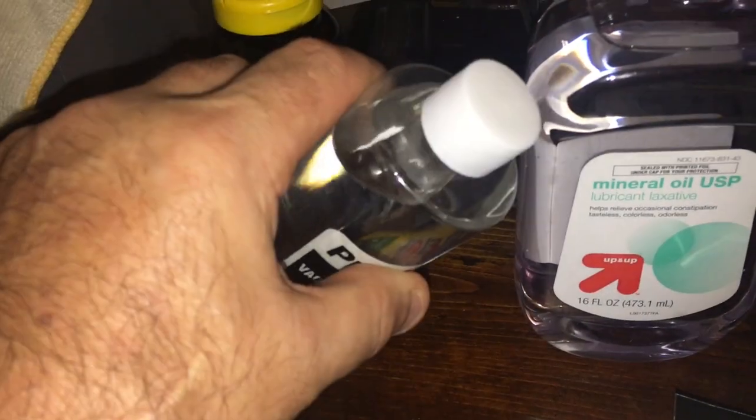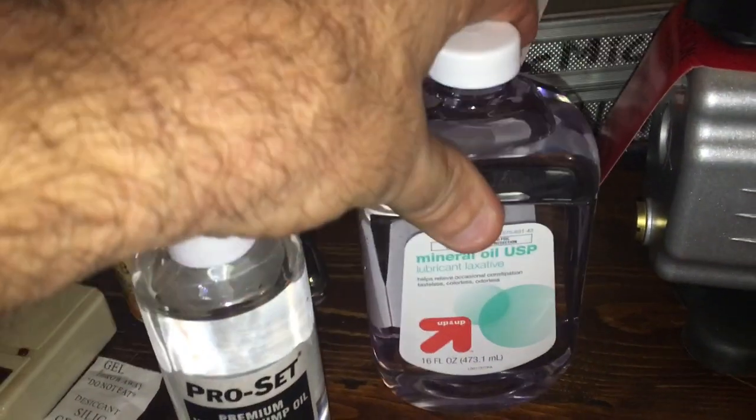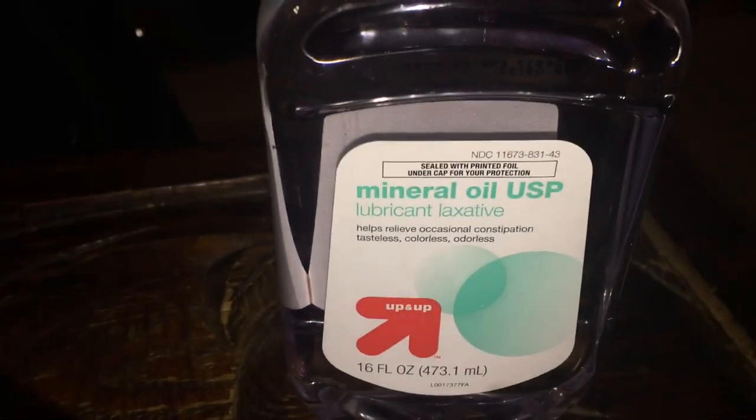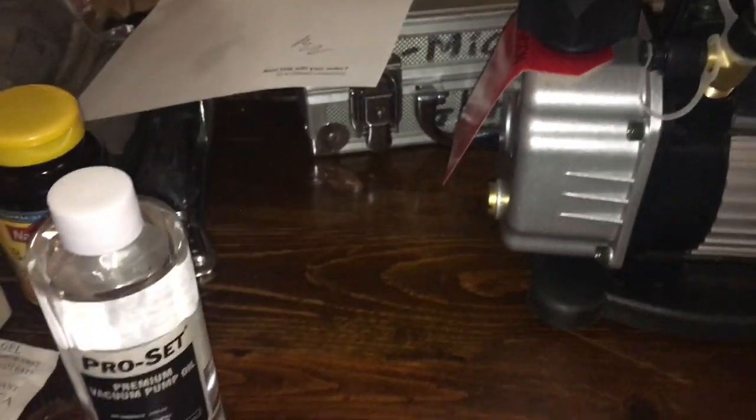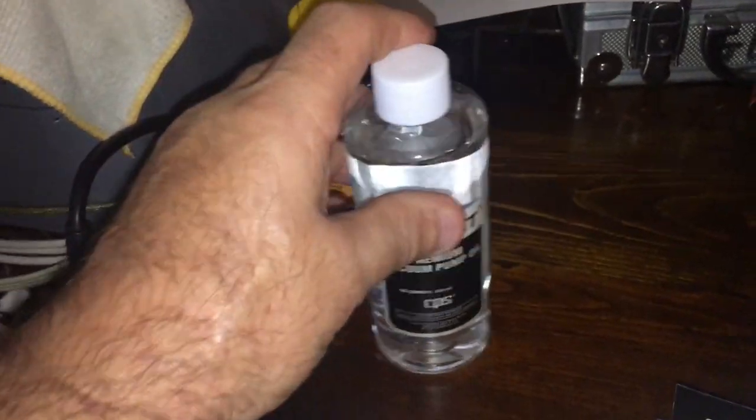You can see why I thought the pump oil was close to mineral oil. You can actually drink mineral oil — it's like a laxative. That stuff is clean. The pump oil you definitely would not drink.